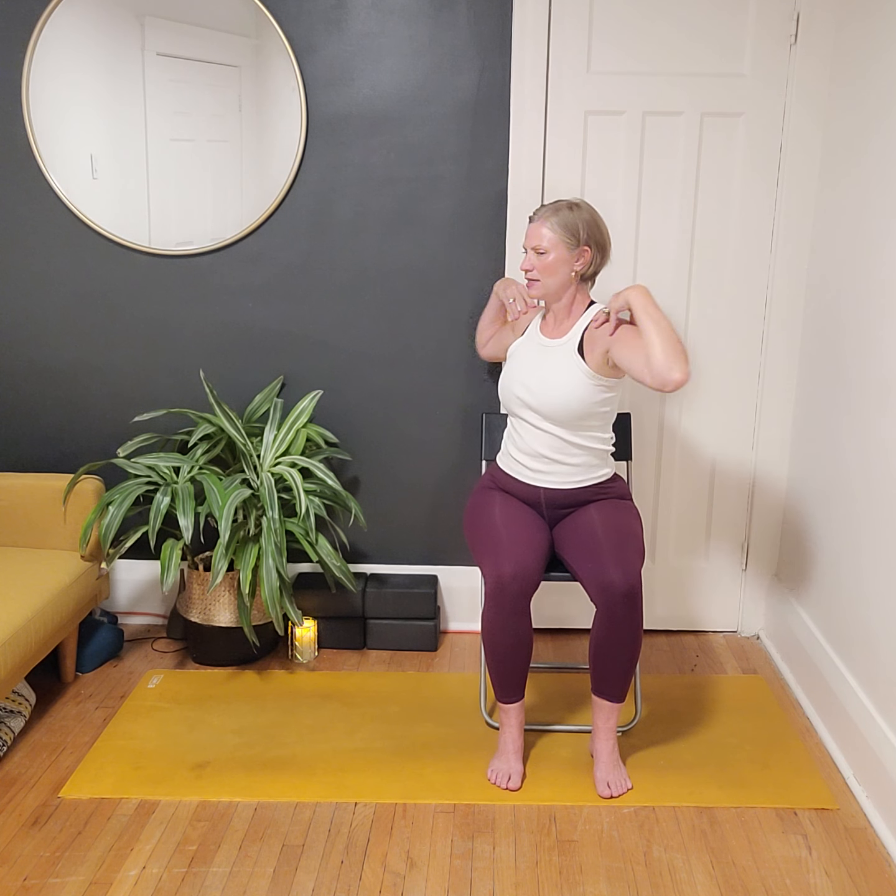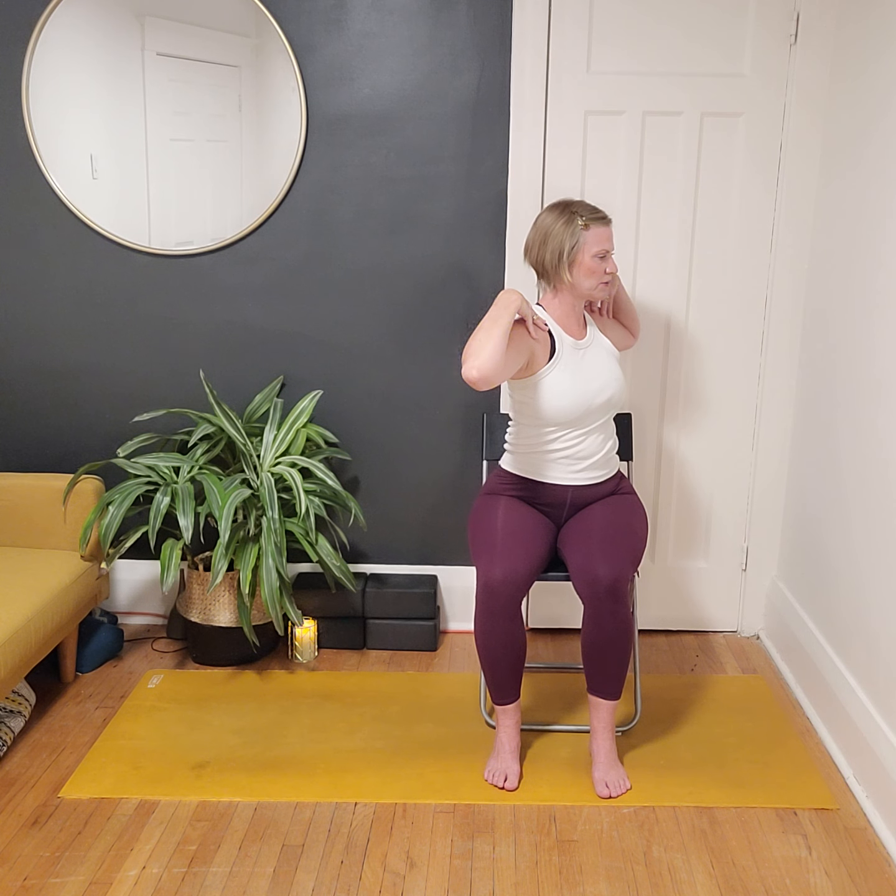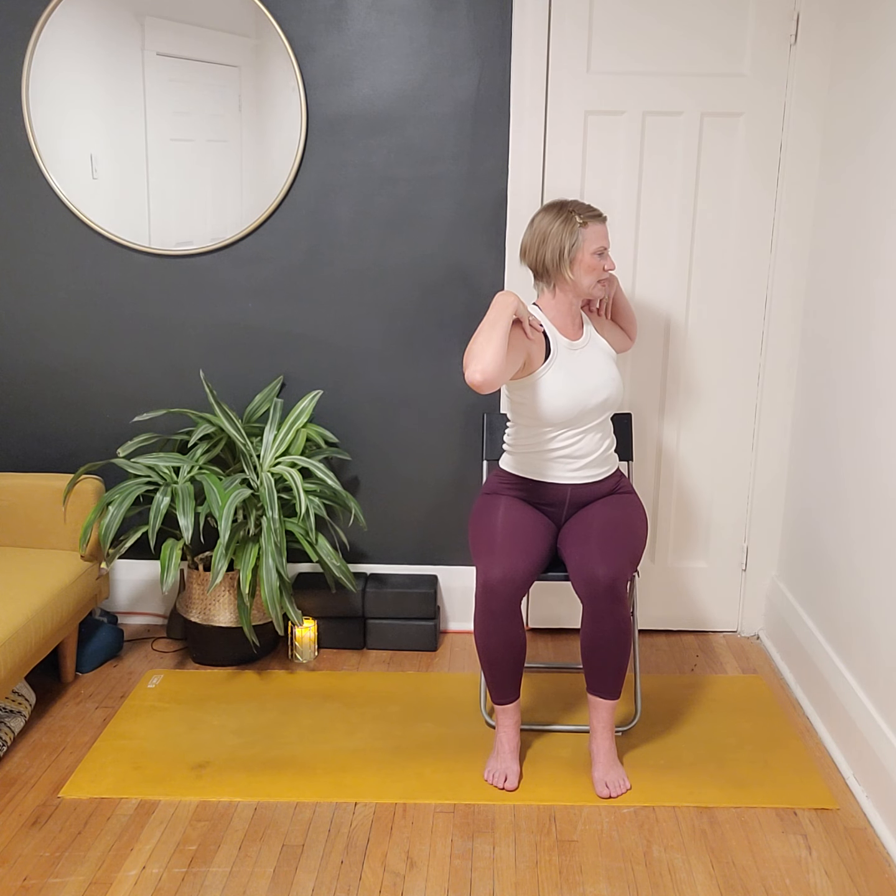Inhale reach up, exhale draw the hands to our shoulders. Take another inhale and we're going to exhale and twist over to one side. With our hands on our shoulders, we want to make sure we're not drawing the shoulder across the body — we're pretending there's a broom or stick here and we're moving through the torso. Inhale through center, then exhale to the other side. Twist through the core, don't let the arm come across the body — feel those core muscles working and engaging.